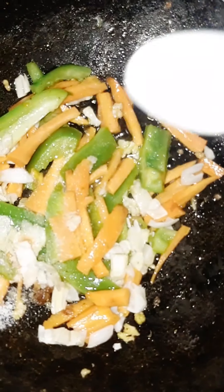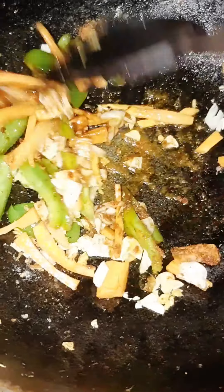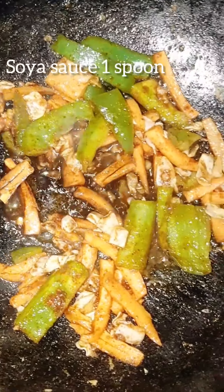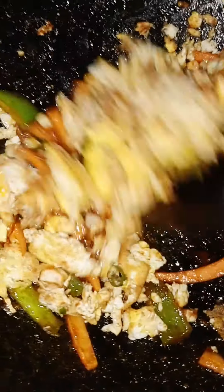Add half a spoon of salt and salt them well. Now add 1 spoon of vinegar, soya sauce, and red chilli sauce. Once it's done, add the egg to the plate and have a mix properly.